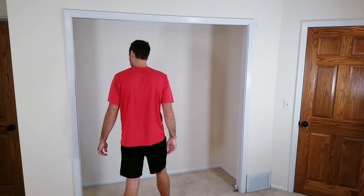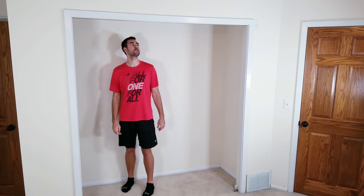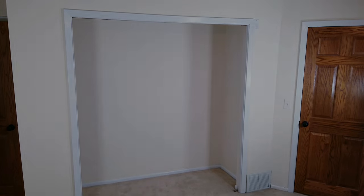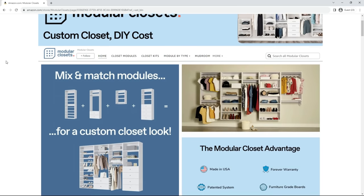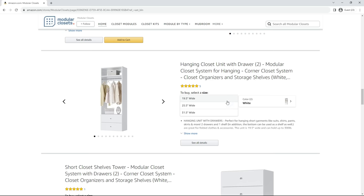Now with the way we installed everything, from the outside looking in nothing should be visible as far as what we just did, and so far I'm very happy with how things are coming along. Next on the list was figuring out what to do for the actual closet organization system. I ended up going with modular closets that I found on Amazon — this company had the most options to choose from, the best reviews, and they're made right here in the US. I decided to go with two of their basic shelf units and two of their shelves with built-in drawers and rack.